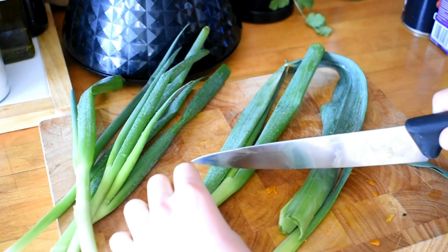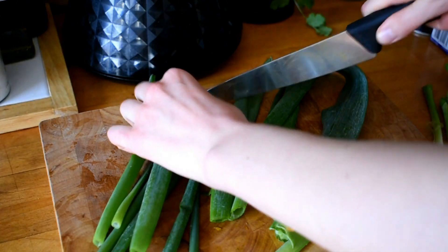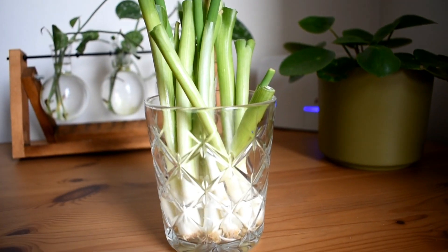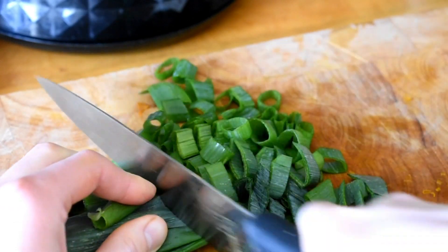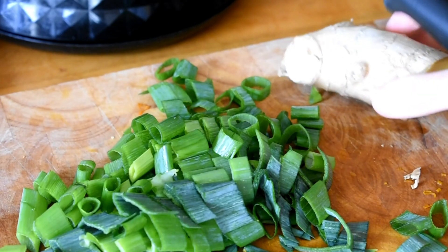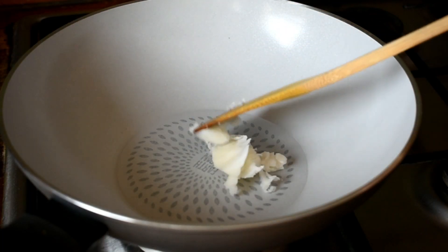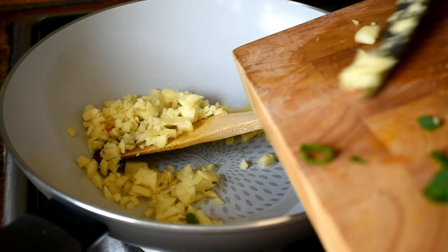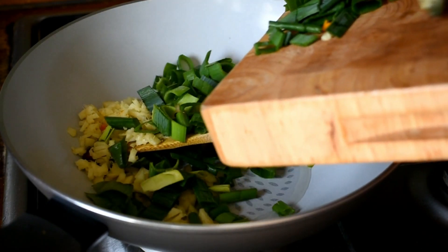I'm also going to prep the spring onion — just taking the really dark green sections at the top, removing any dodgy bits. You can actually use the leftovers in water and they will grow back. Chop up those dark greens, our FODMAP-free onion substitute, and then take a really big chunk of ginger — about three or four inches — peel and finely chop. Moving over to a large pan, we're going to melt some coconut oil, add that ginger and spring onion, and this is our really flavourful base for the curry.